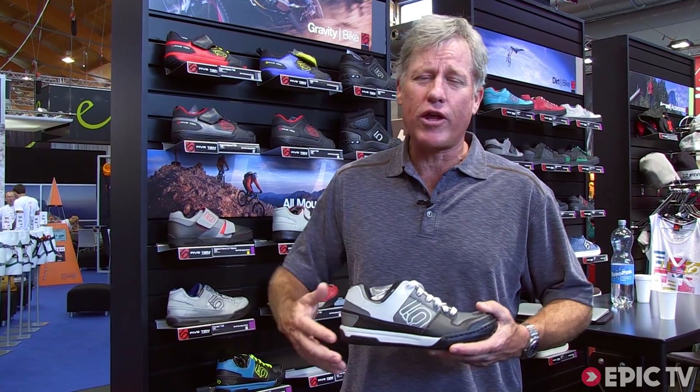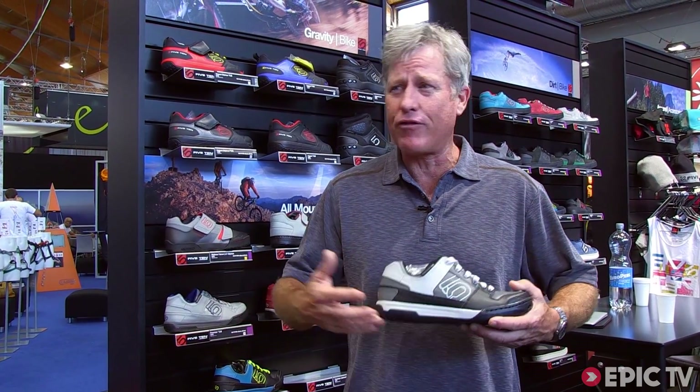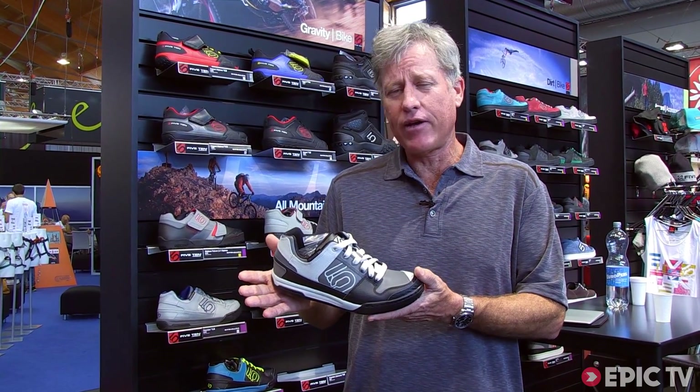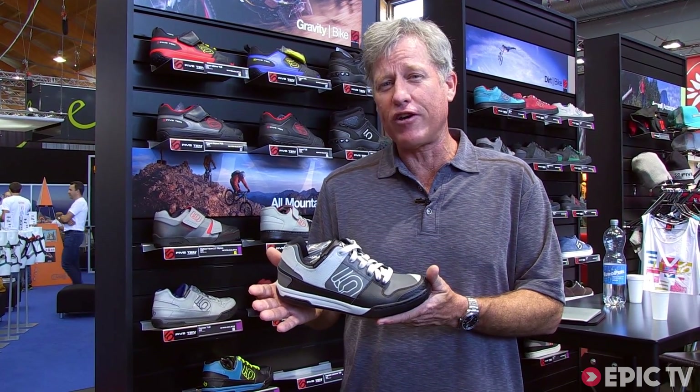If you want a shoe that you can wear all day long and still be able to climb and have performance in whatever you might be doing — if you're mountain biking, if you're climbing, anything that might need friction — this would be the shoe. It retails for $120. It has the ability to go anywhere and do anything, and it looks good on your foot too.